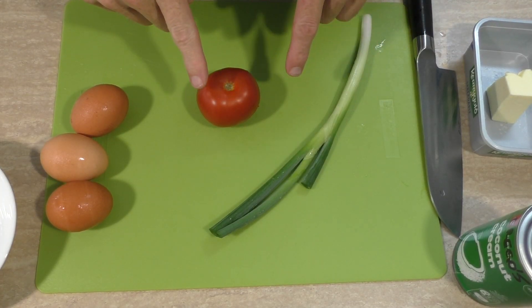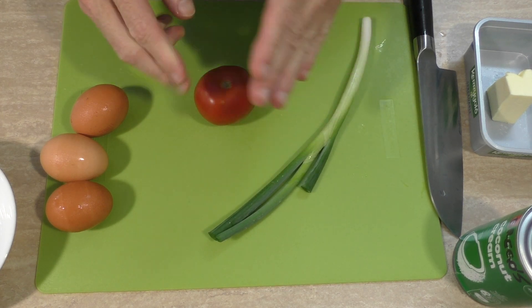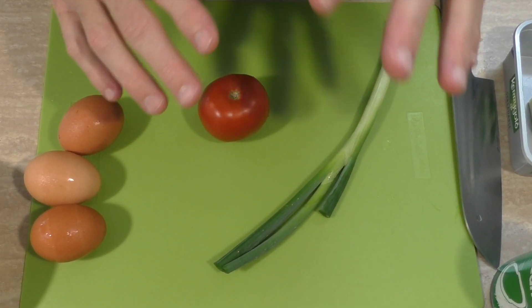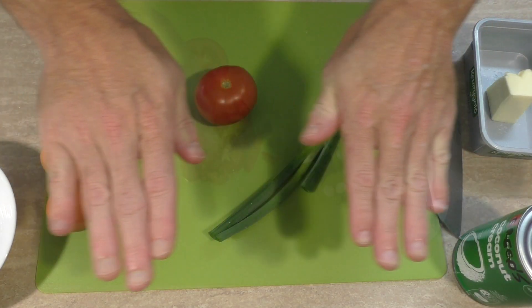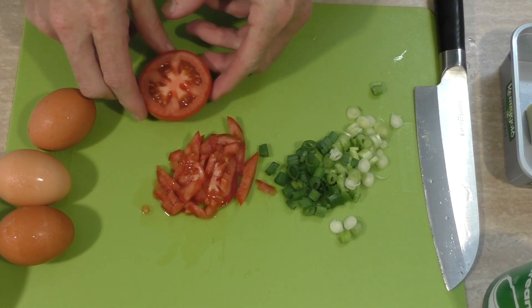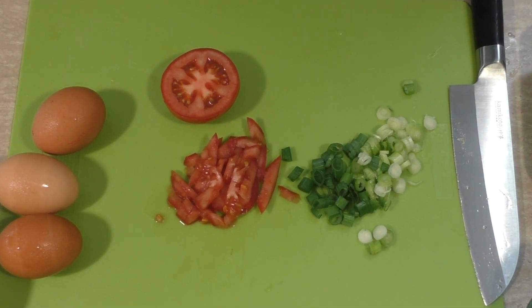There's just two things I need to cut up: the tomato and the spring onion. I want to dice them into nice little fine slithers so they're nice and fine and can cook nice and fast. So by the magic of YouTube, that's done. I only used half the tomato and I probably won't even use all of the spring onions either.